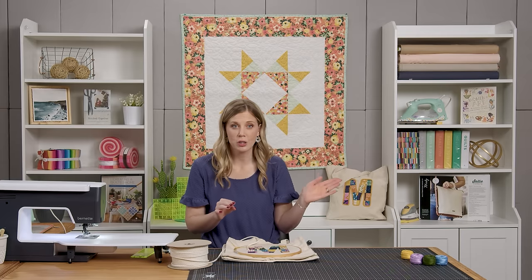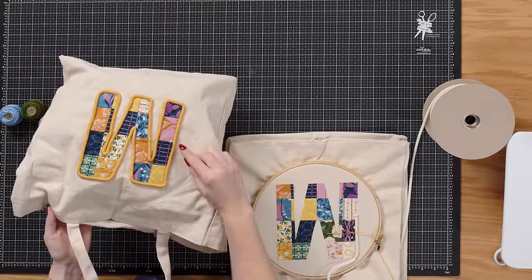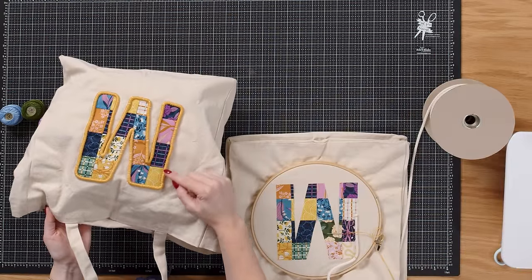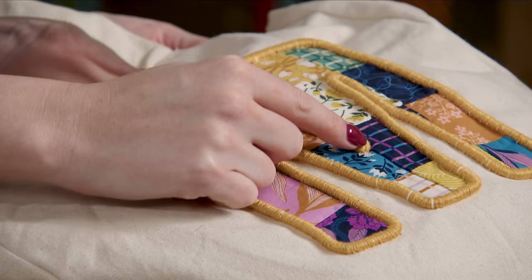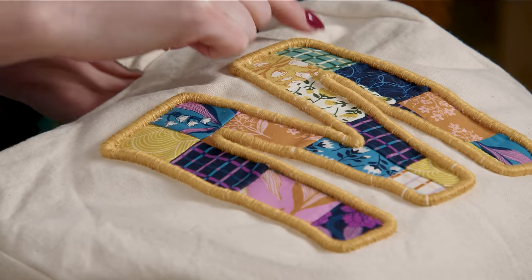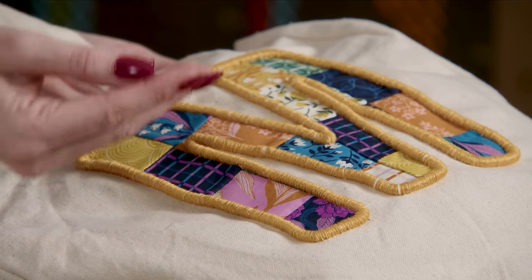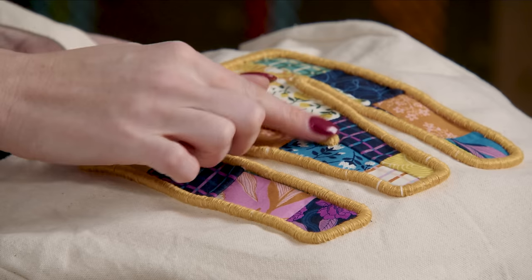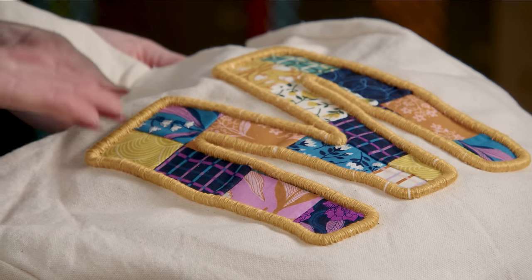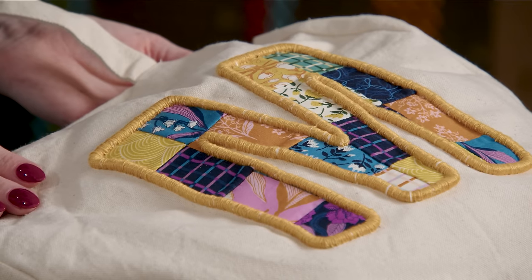Looking at the finished bag, you can see each point where we tacked the rope — just a few inches apart, with the corners being most important. When you get back to where you started, just cut the rope and wrap the two ends together — they just disappear and you can't even see where the start and stop of the rope is.